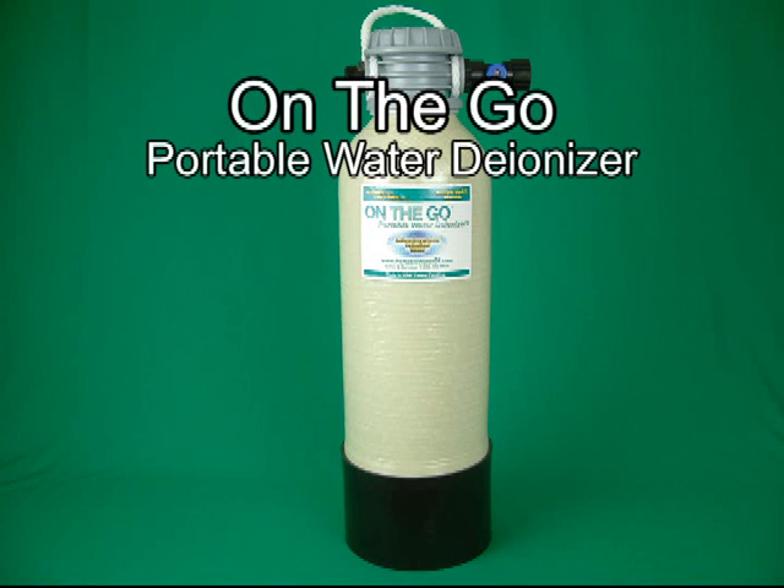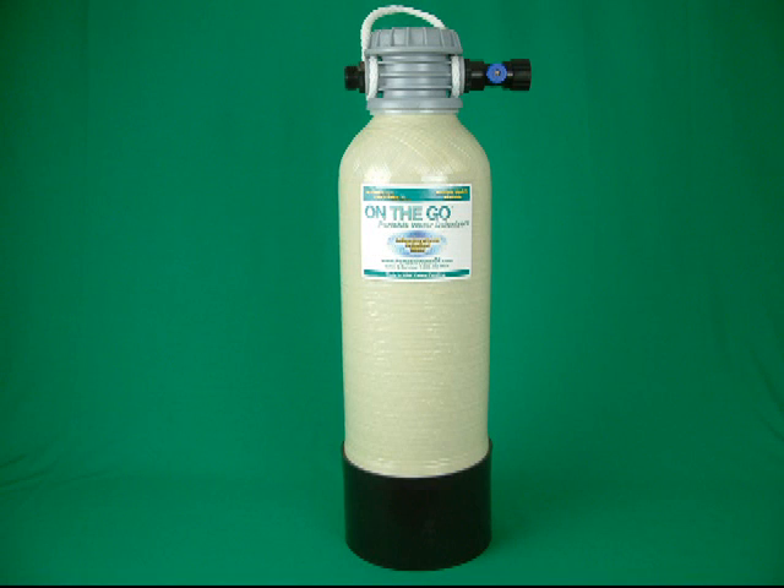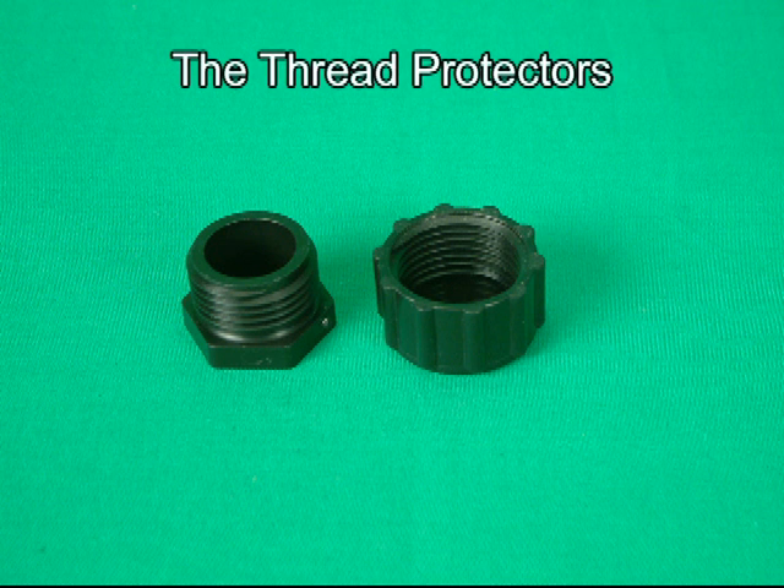The on-the-go portable water deionizer. Never put tap water in your batteries — tap water will ruin your batteries.